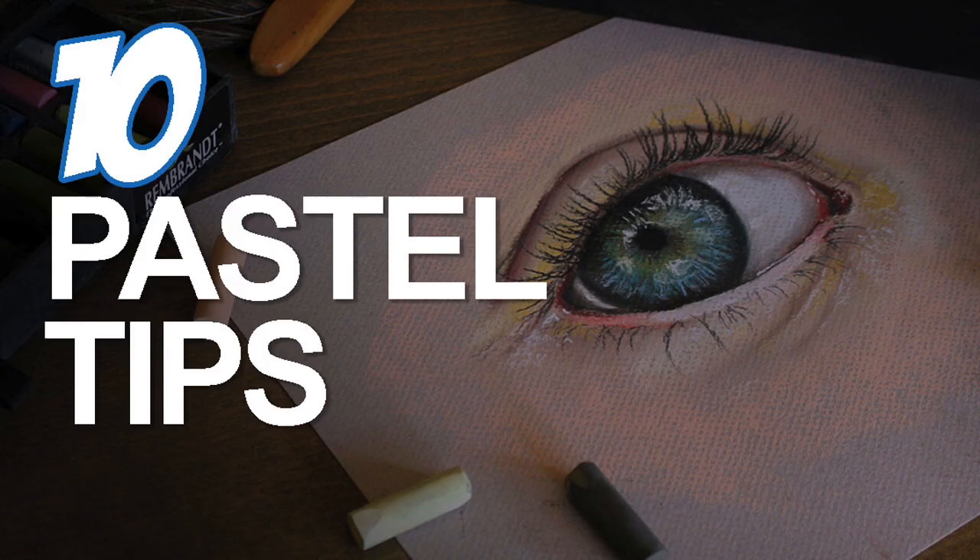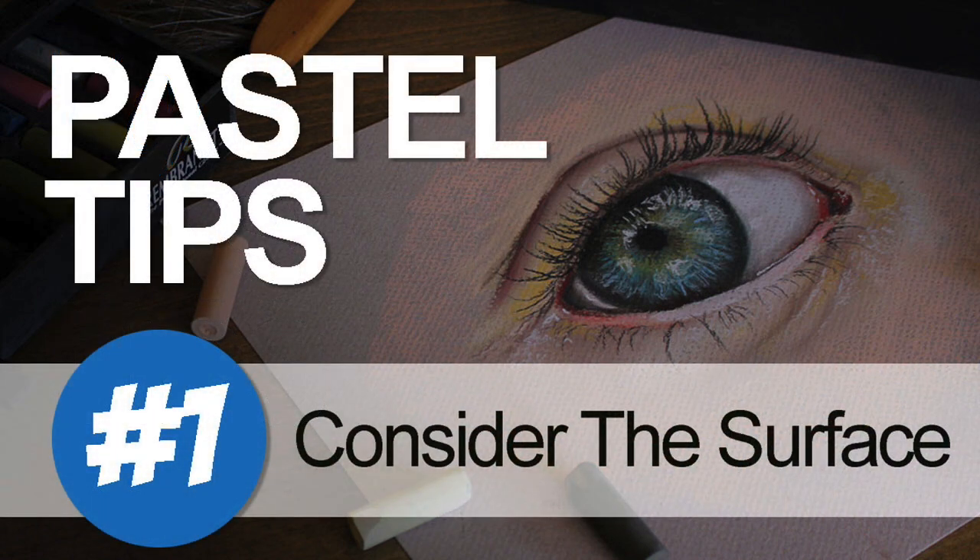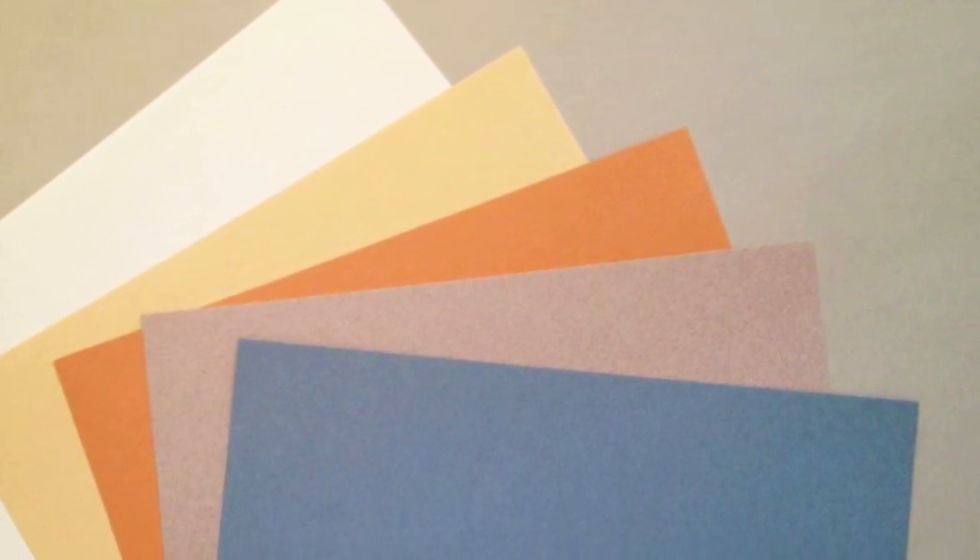Looking to create some art with pastels? Here are 10 tips to help you out. Tip number one: consider the surface. The surface is your foundation and it's vital to your success. Try using a variety of different tones of paper when working with pastels. This allows you to start with a middle value and work your way outward so that contrast between colors is more evident.